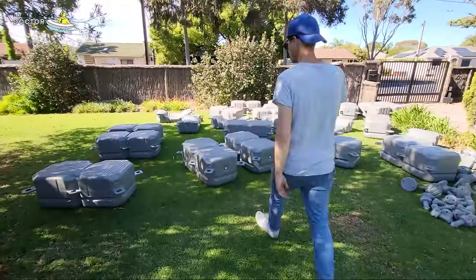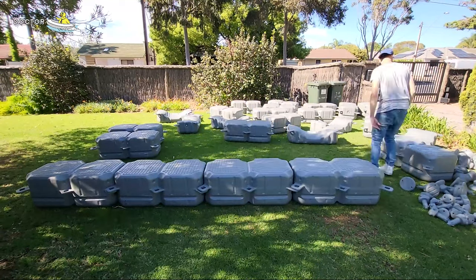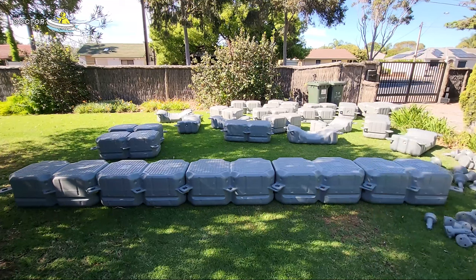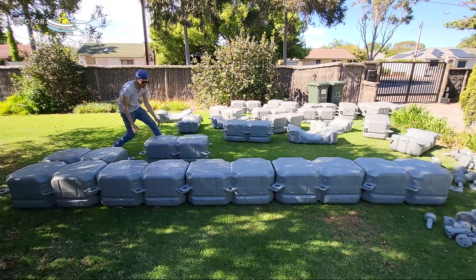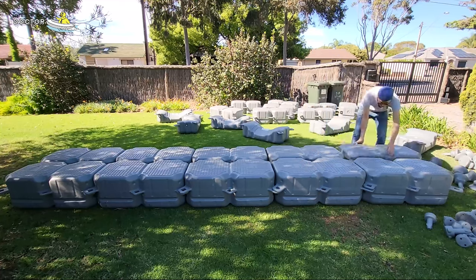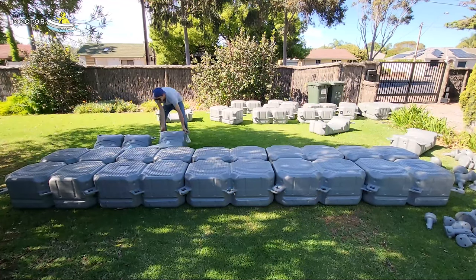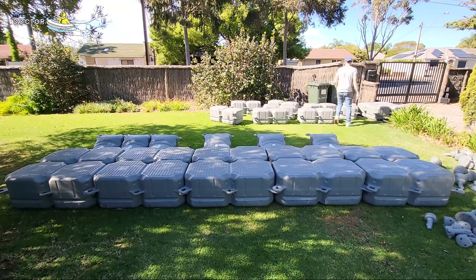This stuff is just like Lego for adults — it's a lot of fun to put together. I love the modular design because if you ever want to change it, you just unbolt a couple and you can change it into any shape you want. You can go three meters forward, three meters left, four meters right — you can do just about anything with these blocks.